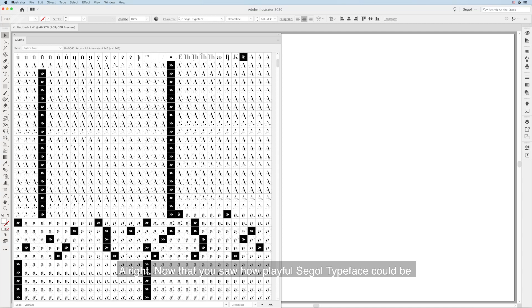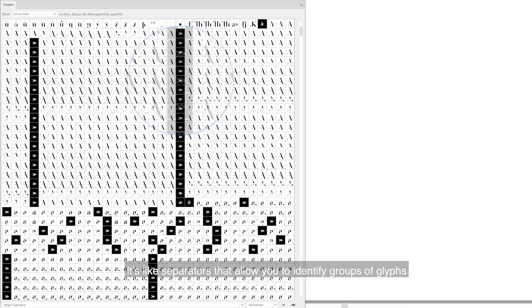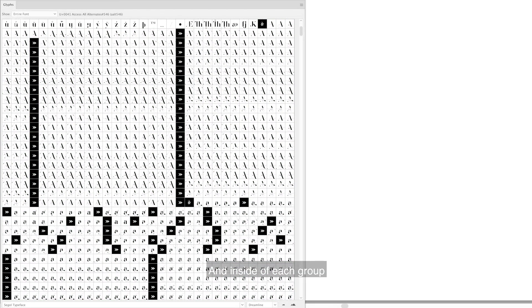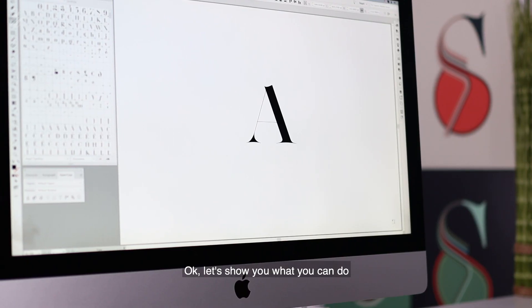Now that you've seen how playful Seagull typeface can be, imagine how it is to customize type with it. A quick note: you see those ampersand and black arrow symbols inside the Glyphs window — those are there to help you navigate between glyphs. They're like separators that allow you to identify groups of glyphs. You'll find an ampersand separator between each main group, like between A and B or C and D. Inside each group, arrow separators help you navigate — for example, in the A group you can see all the alternates and then the swashes for each alternate.